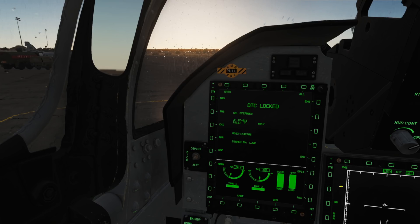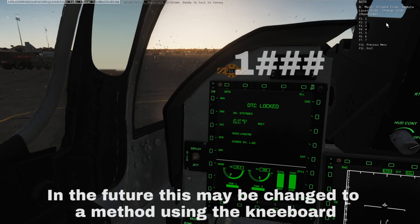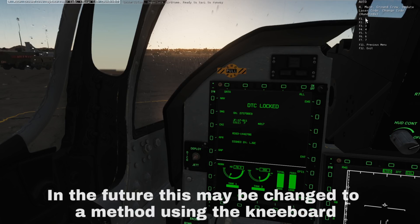To change it, select ground crew, update laser code, select your pylon with choose pylon, and we'll start with the left outer. Press change all. The first digit in our laser code is not changeable so we start with the hundreds — we'll set 5, our tens which will be 6, and our units 7. We will then repeat the process with our right outer pylon. Once we're done setting codes, we simply press setting complete.